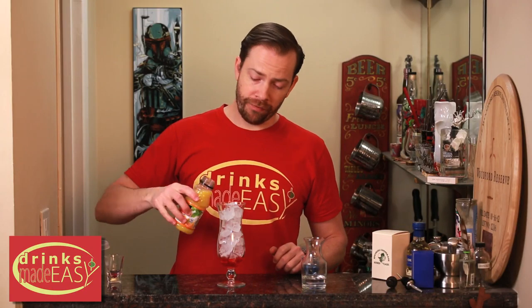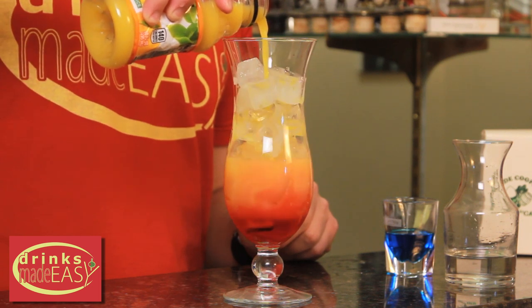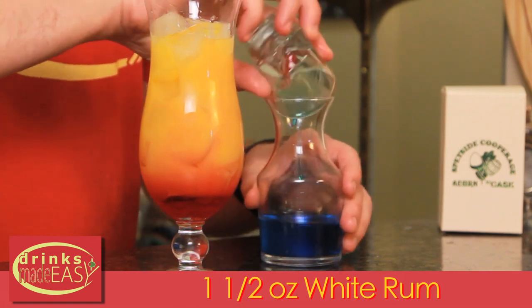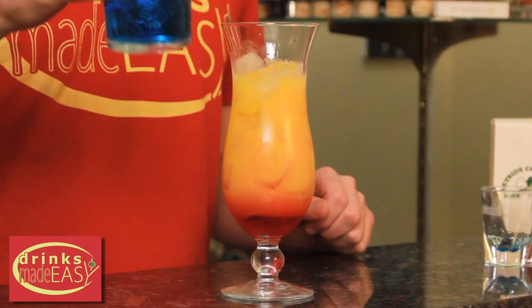Next we're going to eyeball filling it up about three quarters of the way with orange juice. Next we're going to take one and a half ounces of rum and a half ounce of blue curaçao and add them to the same vessel and either stir or agitate until they're integrated. Pour that on top.